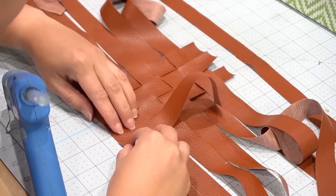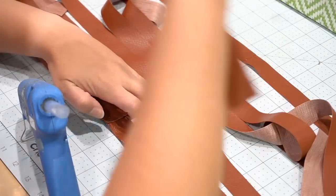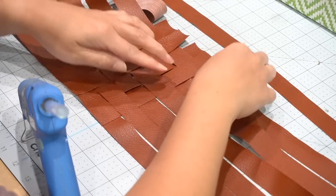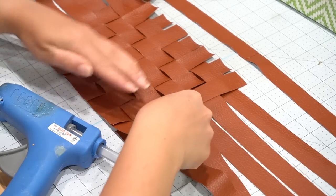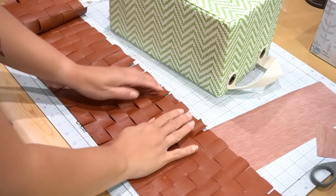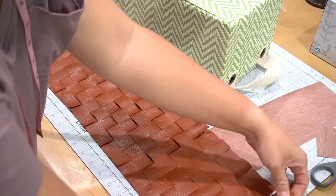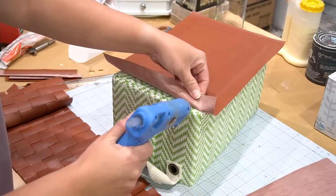Continue adding your basket weave layers throughout, adding little hot glue spots here and there to keep pieces secure — I didn't do this at first and had to go back, so learn from my mistakes. This can be tedious with the weaving in and out, but as you see the pattern come together, you'll see how beautiful it lays out. Some leather pieces may be a little warped from the way they're rolled in the package, but once you stretch them over your box, that will go away.